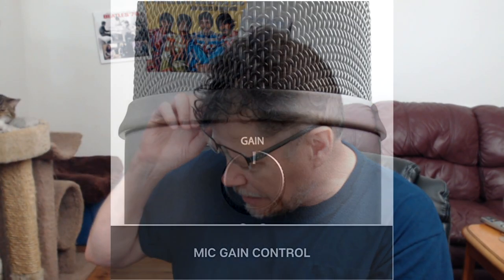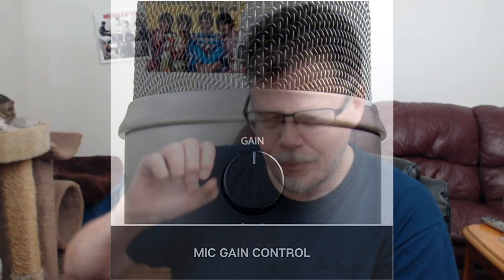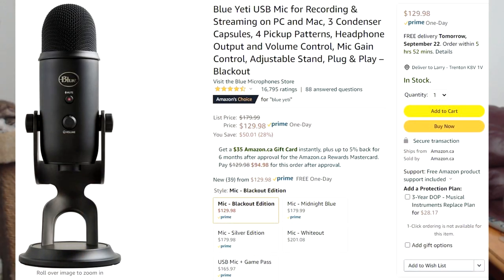The mic gain control helps with loudness, but you don't want to turn it up too much because then it picks up background noises. So I have my gain set fairly low. I still don't know what I'm doing half the time, but you just learn as you go along. I've watched some very good tutorials on this, and now I'm just making one and telling you what I think of it.